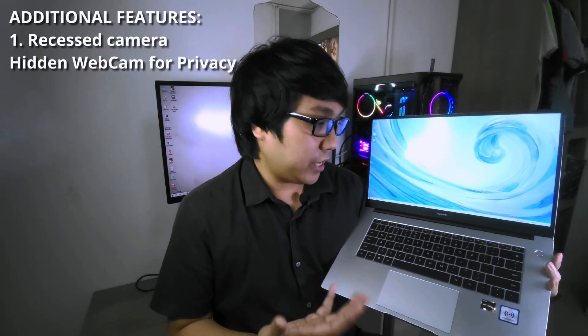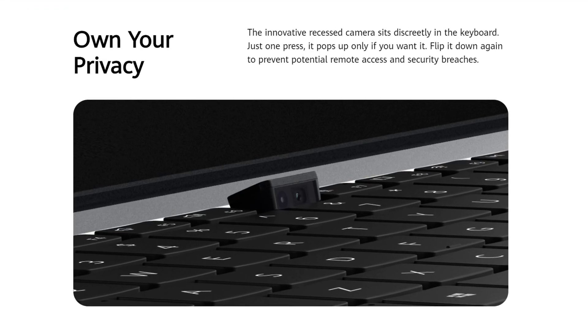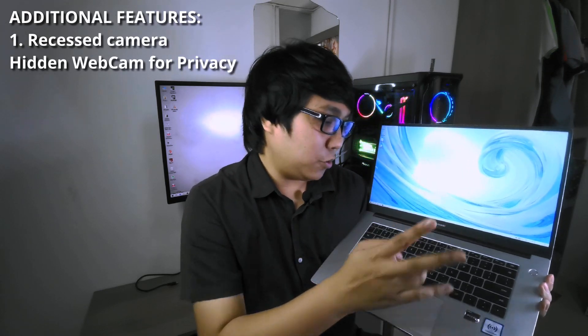The other key feature that I like about this laptop is the webcam — it's hidden. So if you're the type of person that always worries that people might be watching you through your webcam, with this laptop you don't have to stick a piece of paper onto your webcam. The webcam has been moved to a new location — you can find it between the function keys, located between F6 and F7. All you have to do is press it and the webcam will pop up. Cool.